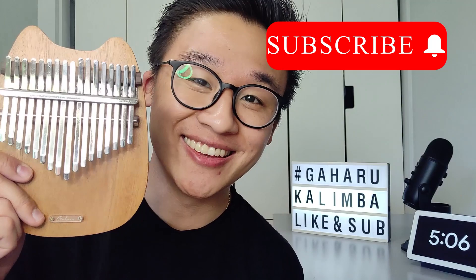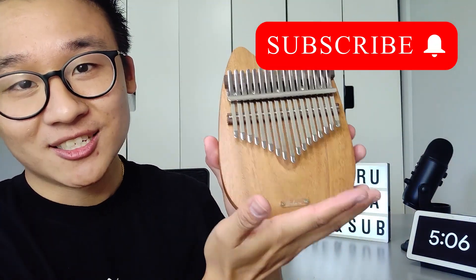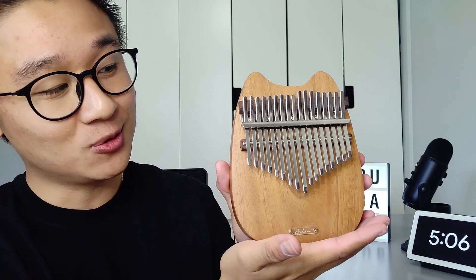Hey guys, today is a very special day because I get to show you a very special kalimba that has finally arrived at my doorstep. I'm talking about none other than this right here. This is the kalimba that I got from Gaharu, so shoutout to Gaharu for giving me this special kalimba.